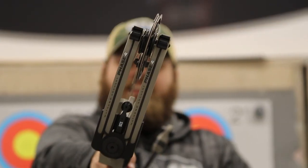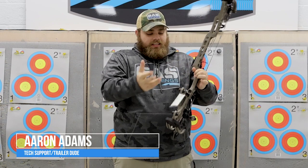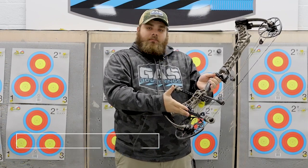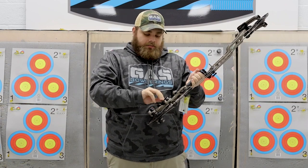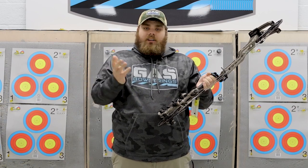Here we've got the new Matthews Phase 4 29. They've got the bridge lock sight like they had last year with the V3Xs. This year they added bridge lock stabilizers, and they have a bridge lock stabilizer back bar mount as well. That way you can run your stabilizers in and out — just loosen that up a little bit, slide into different notches, and have different length stabilizers all in one.